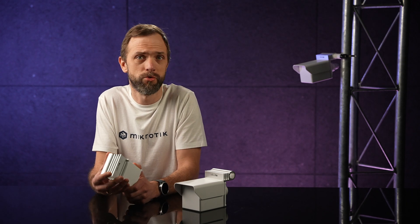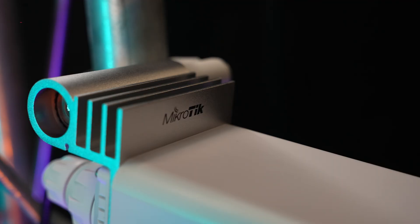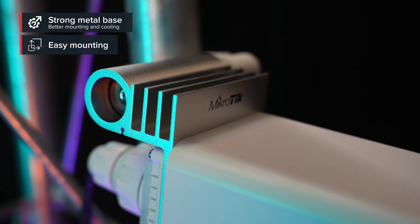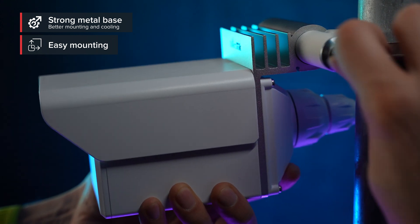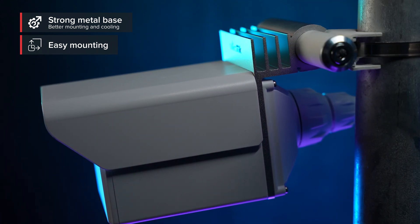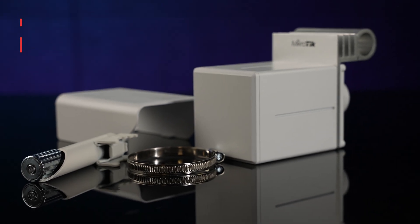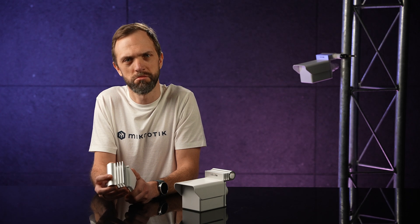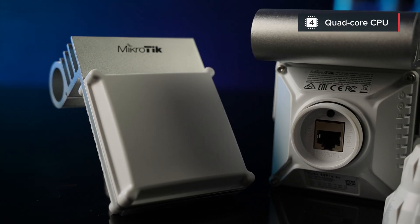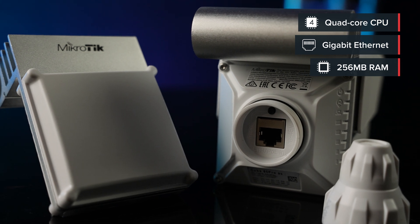Let's take a closer look. If you remember the previous Cube devices, you can already see some changes. We have added a strong metal base for better mounting and cooling options. The Cube form factor is all about pure practicality. It is durable, attracts less unwanted attention, and is compact — which is extra nice to have with the shipping costs nowadays. These Cubes feature a powerful quad-core CPU, Gigabit Ethernet and 256 MB of RAM.